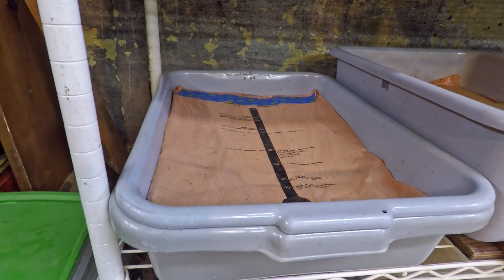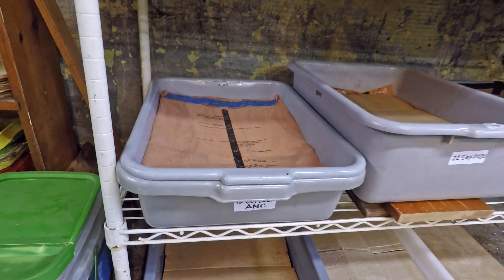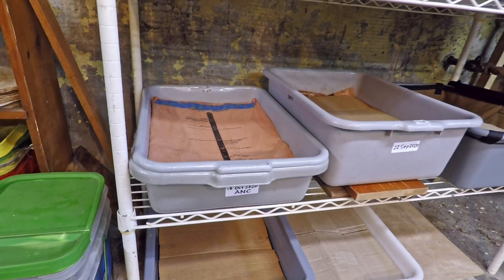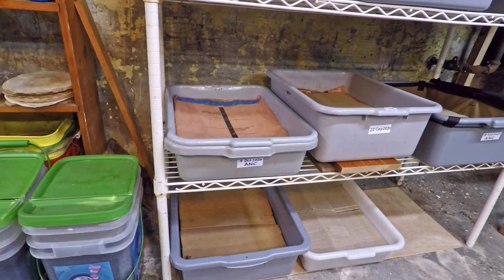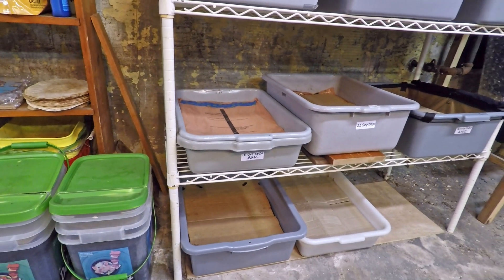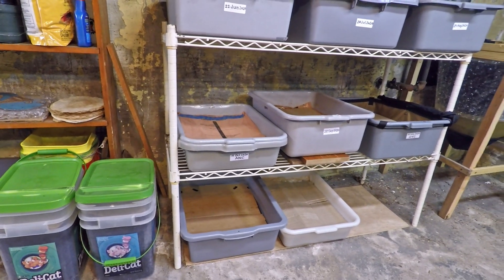So I figured it was time to give this bin its first real feeding. I'm curious to see how things are looking in here because I've not checked in on it at all — I've not even peeked under the plastic. My hope is that everything's working well, and we're going to get it up on the bench, add some food and bedding, and hopefully everything's in good shape.